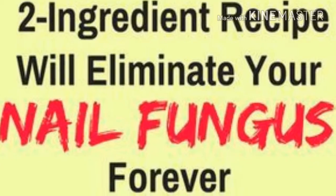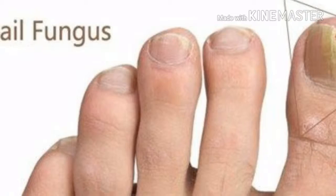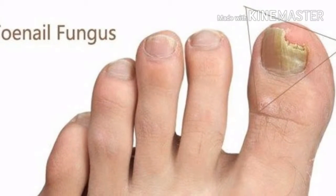However, remember that if you treat this issue early, you will obtain fast results. On the other hand, if you wait before you act, the fungus can settle down and cause further complications and health problems. Today, we will suggest the best natural remedy in the case of nail fungus.